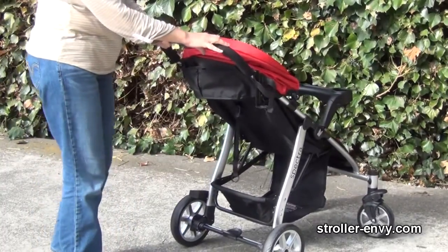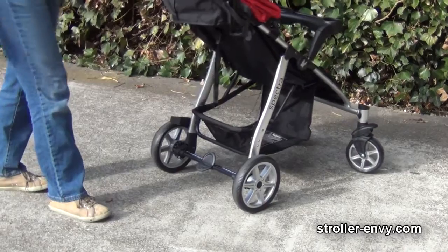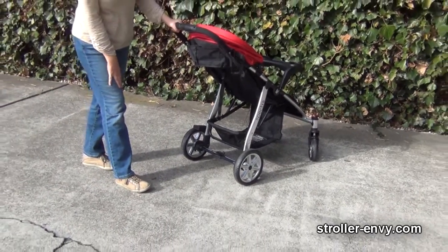Brakes — very nice, I like them. It's a step down one time to engage and push forward to disengage. Pedicure friendly.